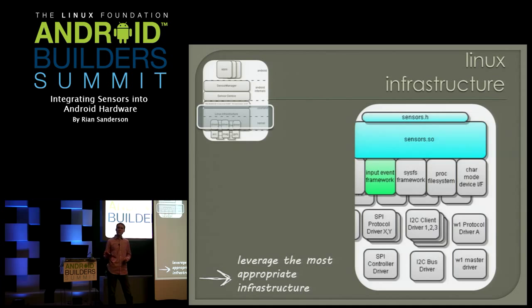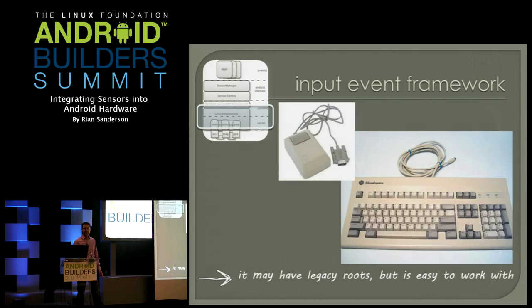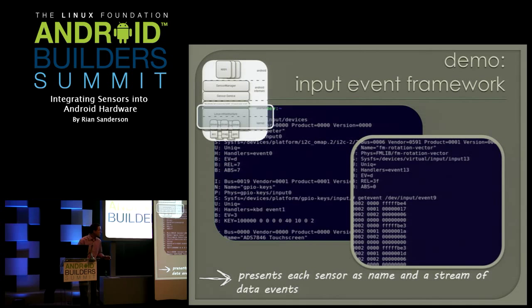Sensor manufacturers are moving away from input event and toward IIO drivers and different methodologies. What's great about input event drivers is they're easy to write and easy to work with at the command line, which is why I'm going to talk about them today. The big key with the Linux infrastructure is there are so many tools out there — don't reinvent the wheel. The input event framework goes all the way back to mice, keyboards, and joysticks. A lot of people look sideways at it when they first see it, but it really is handy to work with.